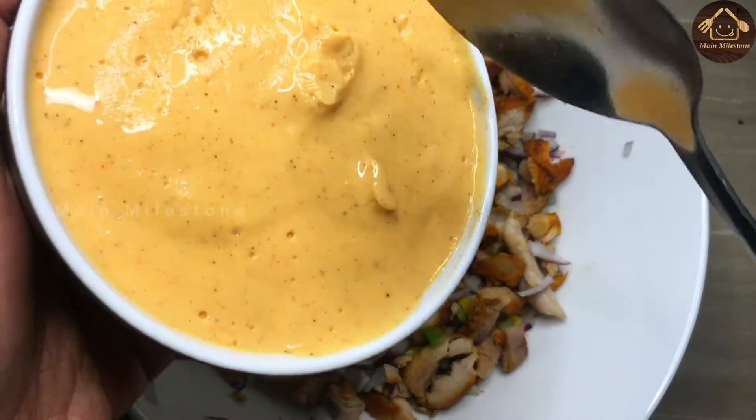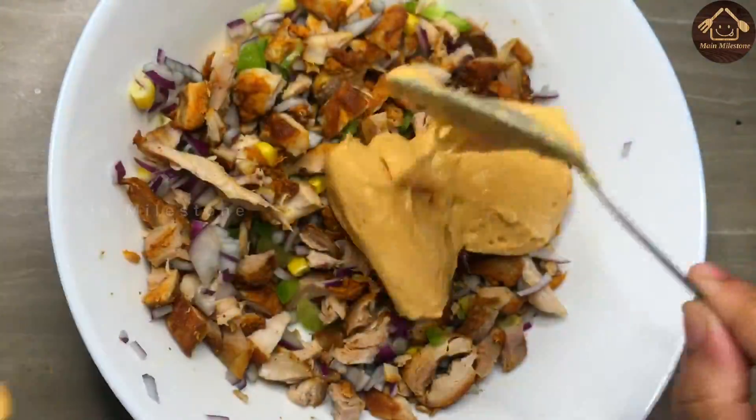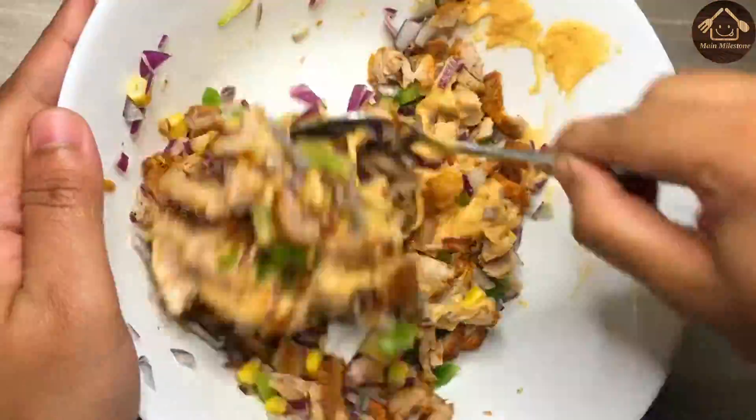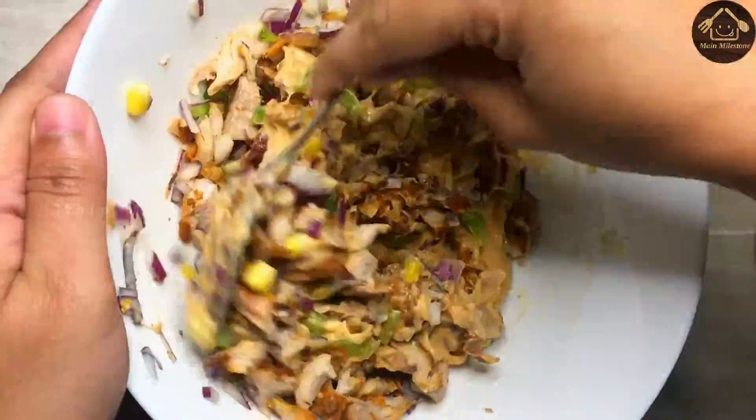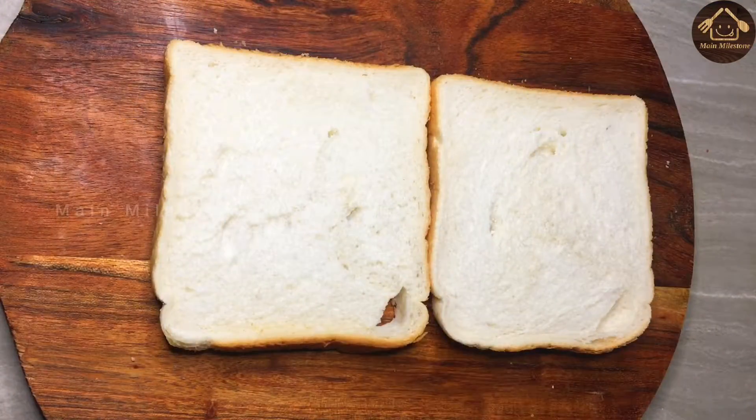I will cook 2 tablespoons of mayonnaise. This is the potato mayonnaise. I will mix it like this.